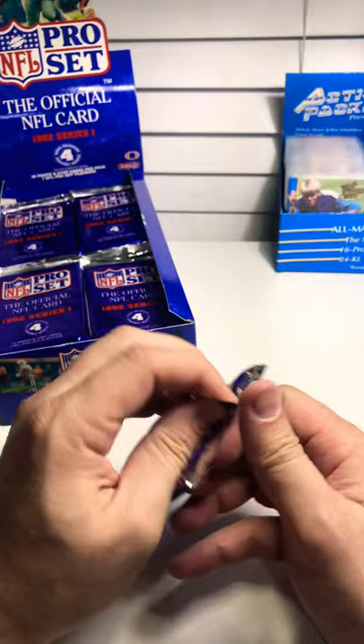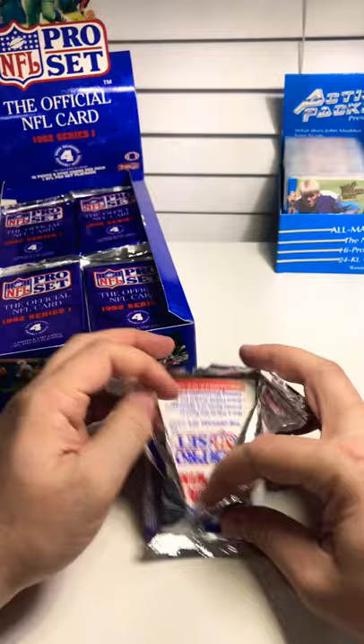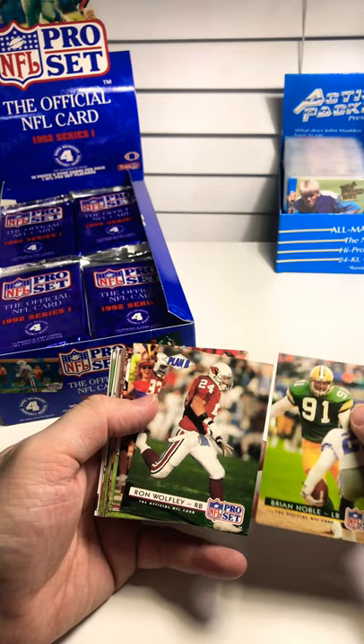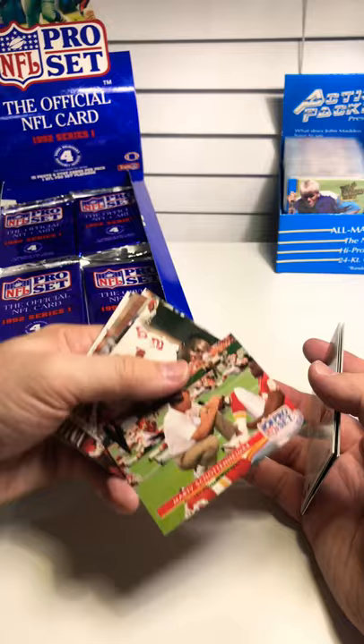Obviously I'm not going to have Series 2 — this is all Series 1. So I'm not going to have Series 2 for the completion of the set, but at least I'll have these knocked out and won't have to focus on as many. Brian Noble from the Packers. Ron Wolfley — running back, actually a fullback from the Cardinals. He does a radio show here in Arizona, and I like to get his autograph whenever I can. That's exciting.